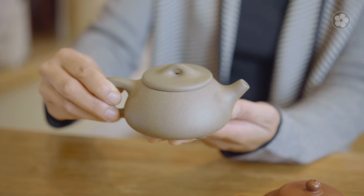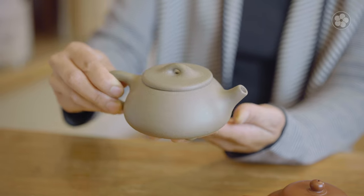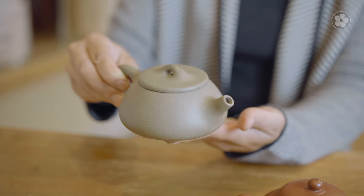Yuxin Clay is created by pulverizing stone, which is blended with water and aged until it turns to clay. It is then fired at a higher temperature than most teaware, giving it glass-like qualities. Unlike other teaware, Yuxin Clay is always left unglazed, allowing its specific mineral content and porosity to interact with your tea as it brews.